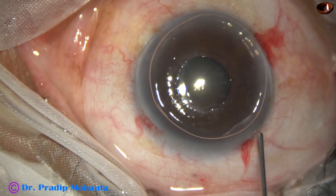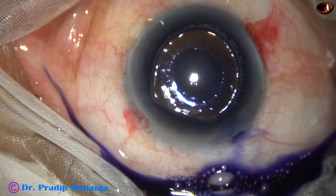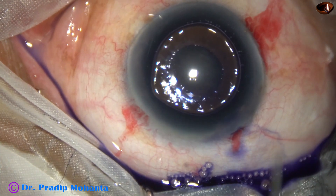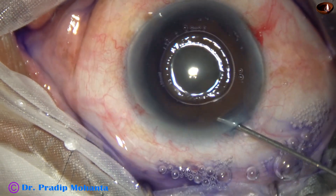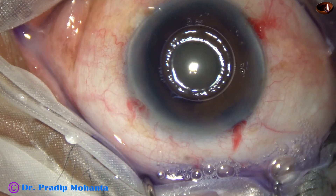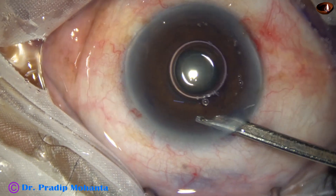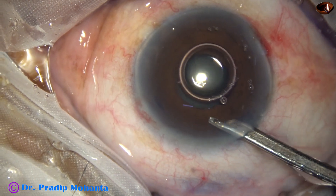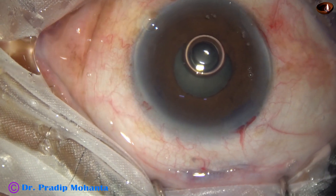Underneath this air bubble, trypan blue dye is applied over the anterior capsule. Now this is adrenaline. Let us see if the pupil dilates with adrenaline. The dye is washed out and we see that adrenaline had zero effect, no effect at all in this case.